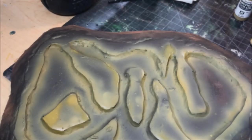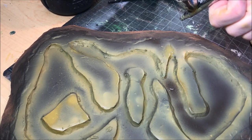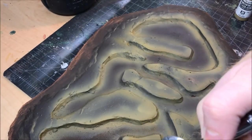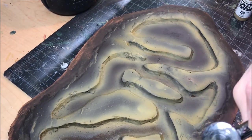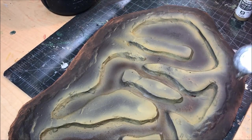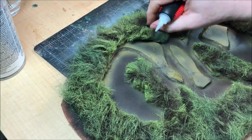Just to clean up some of the speckling from airbrushing, and also where I got a little too overzealous with the green brown, I'm taking that black brown and spraying it straight down the middle of the waterways. This gives the illusion of depth and helps smooth out the transitions between the green and the brown. Once the paint has dried, we are ready to glue down the faux fur.